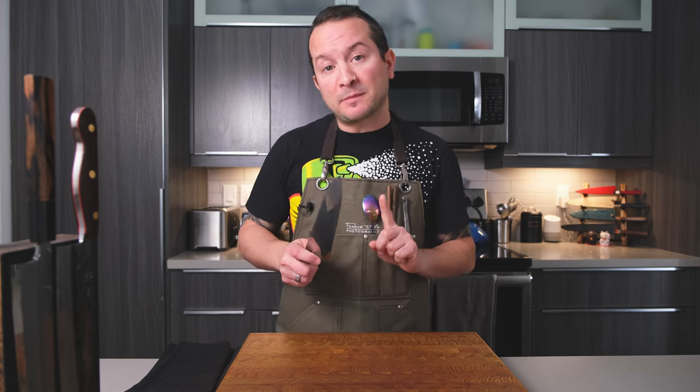Hope you guys enjoyed that unboxing. That was my first 90-second unboxing and hopefully the first of many to come. Let's talk about what I'm holding in my hands.